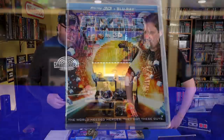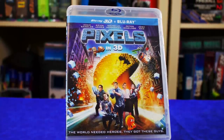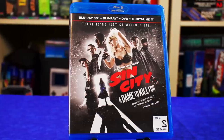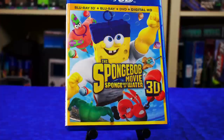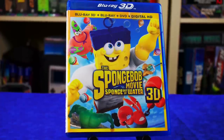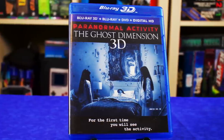Whenever I find 3D Blu-rays at garage sales or pawn shops, they're usually the same price as regular DVDs so I pick them up. Things like Pixels in 3D, Sin City — which looks great because it's comic book style anyway — the SpongeBob movie, and Paranormal Activity in 3D. That last one might be terrifying in VR.